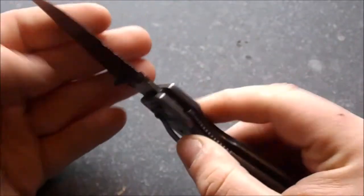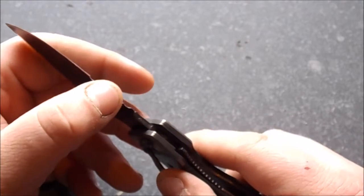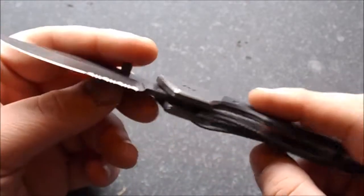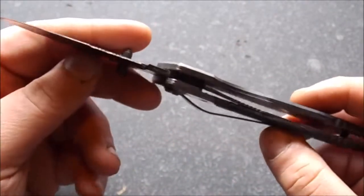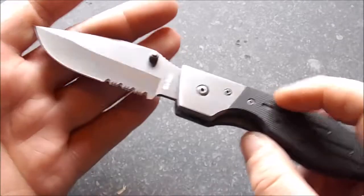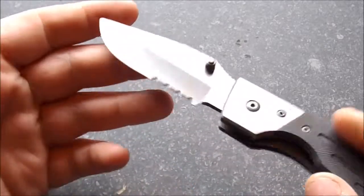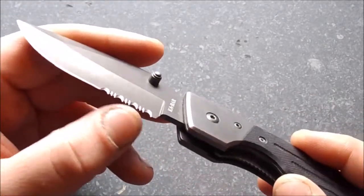It did come pretty sharp. I have not sharpened the serrated part at all, and the serrated part is extremely sharp. You can cut wires with this and things like that, as long as they're not hard wire. Slicing cardboard boxes, you can do that too. It's still razor sharp, just like out of the box, the serrated edge.